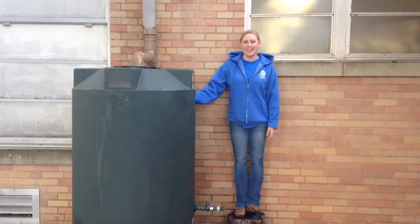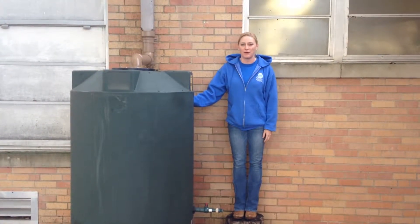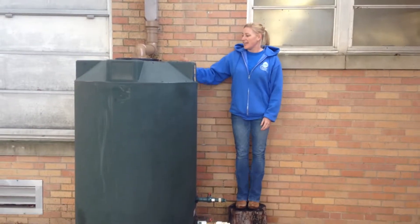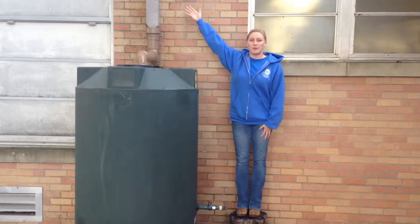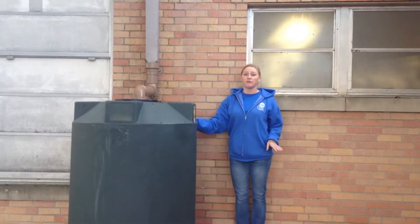Hi, I'm Jen with Rain Ranchers and today I'm going to go over the components of your rainwater harvesting system. As you can see, the first step of course is our gutters and our downspout. We want to make sure that those are clean and debris free.